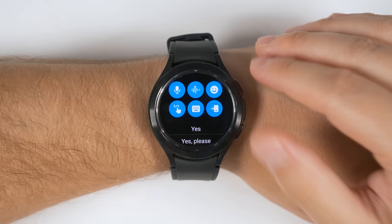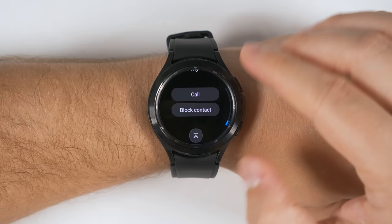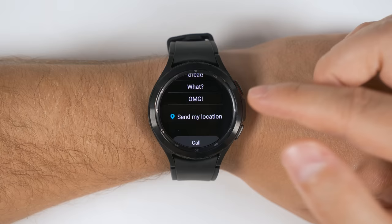Speaking of messages, if you're in your messages application and you're in a specific text with either a person or a group of people, then you scroll all the way down to the bottom and back up just a little bit, you can see the option to send your exact GPS location to the people in that message. This is incredibly useful for trying to meet up with people in a busy place, like at a theme park.